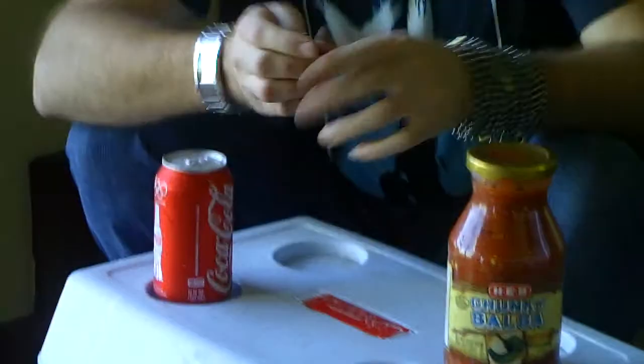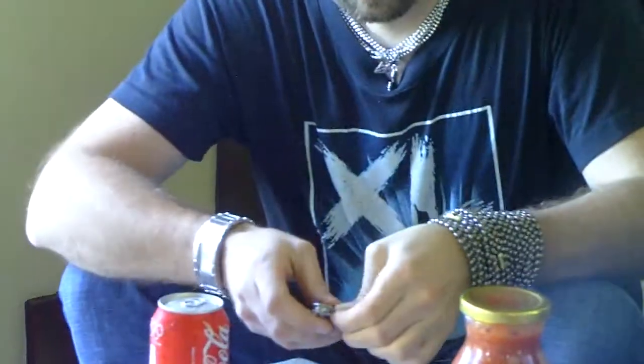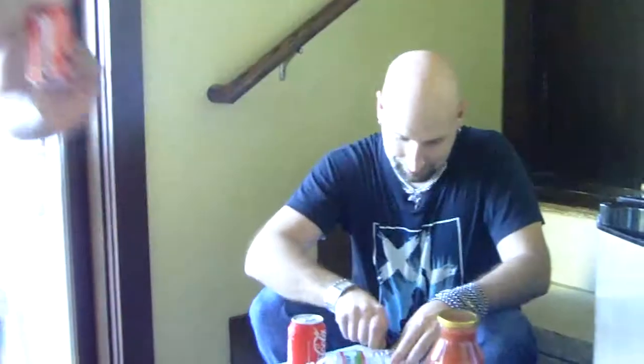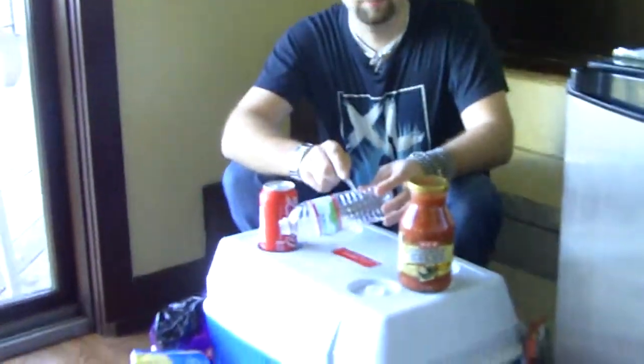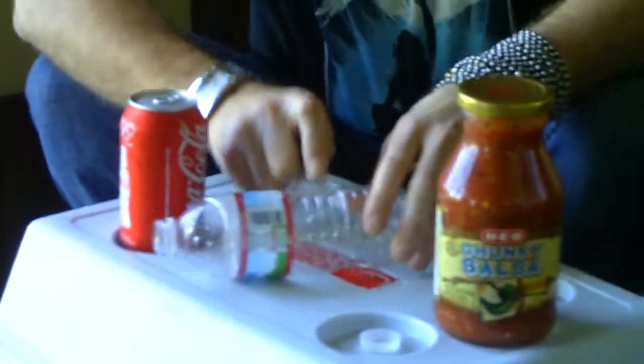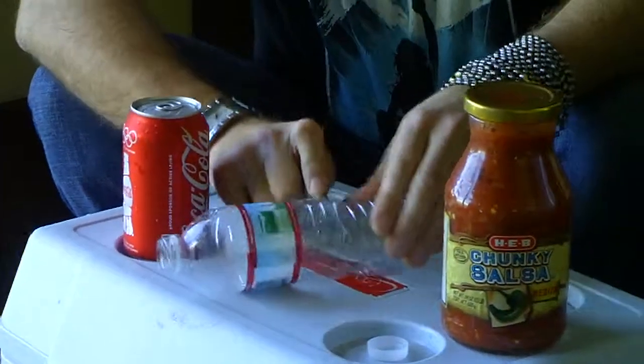Our problem here is that we don't have a bowl to put the salsa in. We love H-E-B products. They are delicious and they're better than the normal products. H-E-B — it's the one for me. So we're going to make this a bowl out of an old water bottle.